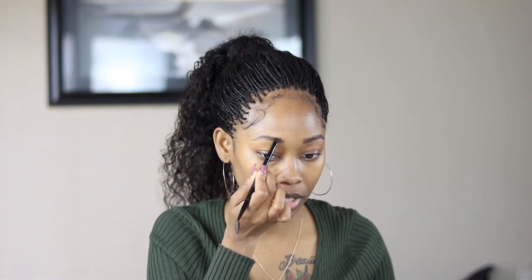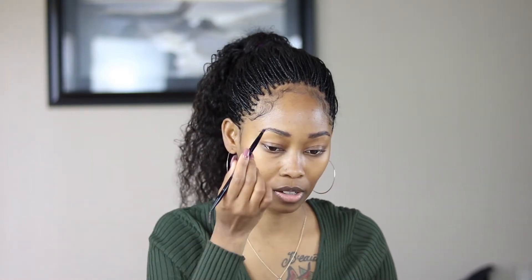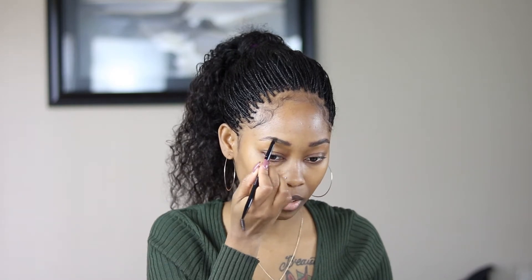It's dry at this point, so I'm going to go in with my Anastasia and put some of that to fill in my brows, because my brows need a little help on the ends. They're cute but I still need to make them a little fuller. Take your time with this part because this is when you become an artiste — you have to map it out, draw it, and make sure it looks even.